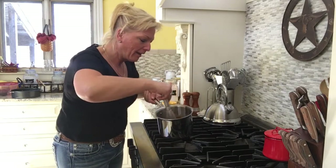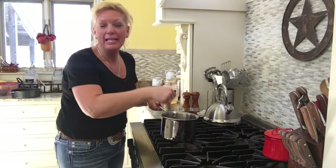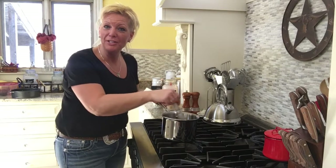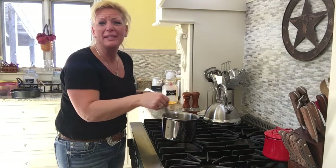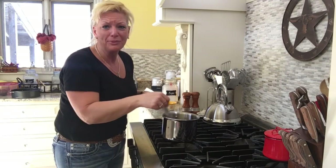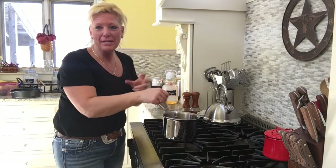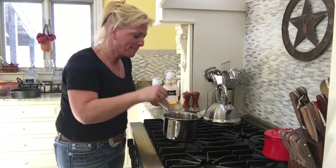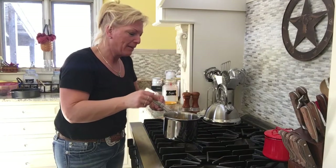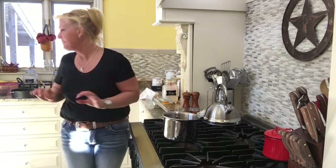And that is it for caramel sauce. There are many different recipes out there; you can kind of make it your own. I found that this one is just so easy and absolutely delicious, and it's simple — there's nothing else in it. Now, if you wanted to add a little bit of sea salt to have a nice sea salt caramel, that would be delicious too, so feel free to do that. I'm going to go ahead and set this off to the side and grab my mason jar.